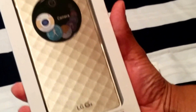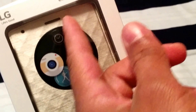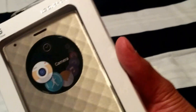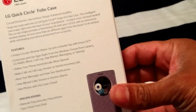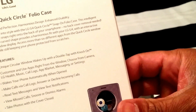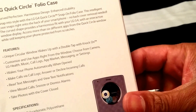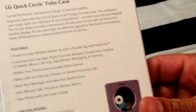It's a snap-on folio case that shows display information when closed. You can see the sensor at the top and the microphone at the top — it's curved perfection. The unique circular window wakes up with a double tap, a knock feature. This is an LG brand case, and these actually look better in person than I expected.